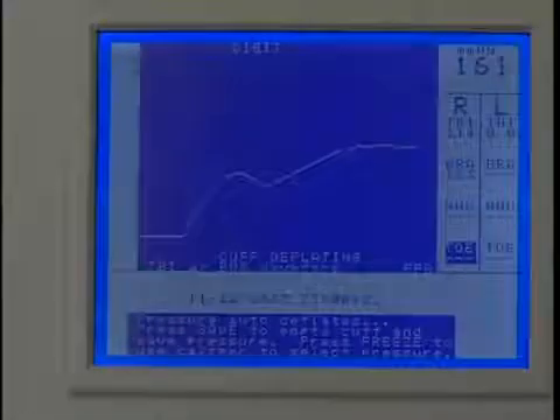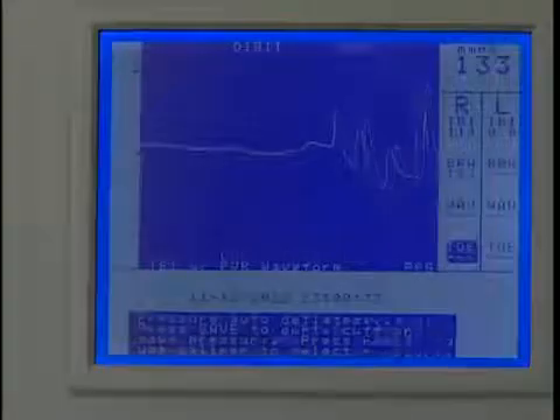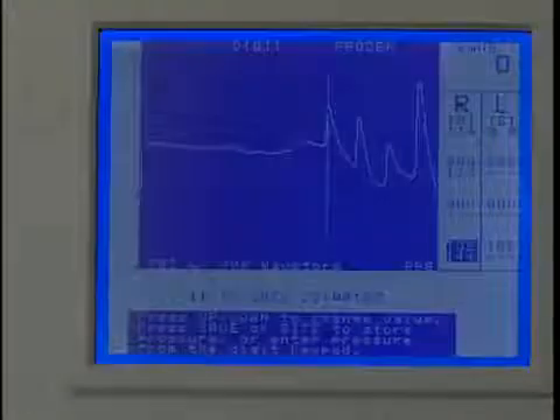Continue to inflate to a pressure approximately 20 mm of mercury above the pressure where the PPG pulsations disappear. The digit cuff will begin to deflate automatically once the pump stops. Press freeze after several pulses have reappeared. Press the up or down key to move the caliper tool to the beginning of the first upward slope at the start of the pulsation. This is the systolic pressure. Press save to record the pressure and the marker will move to the next protocol location.